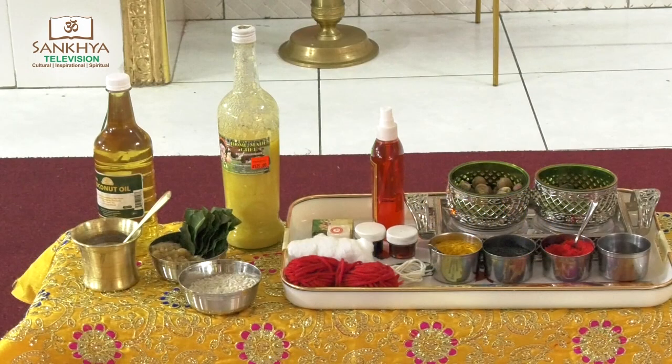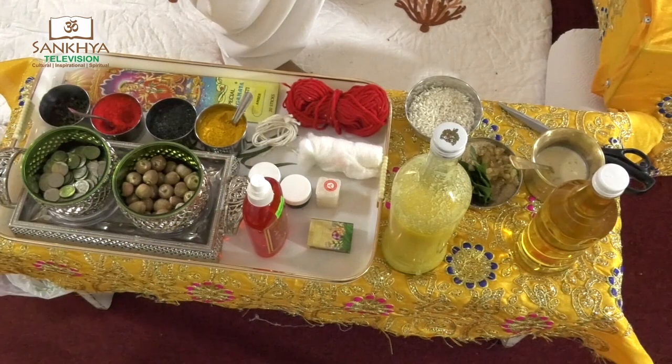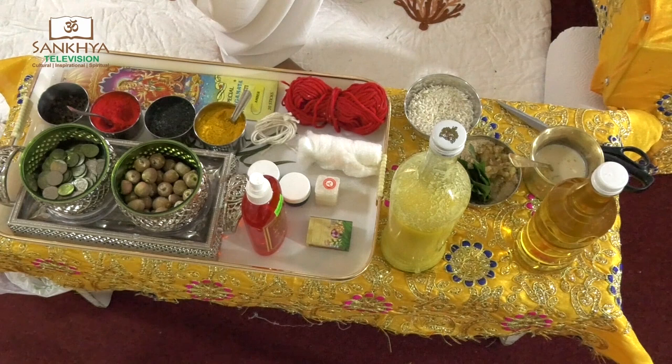You also need raksha thread, sindur, hardi, clove, blacktail, supari, cotton wool, coins, and perfume.